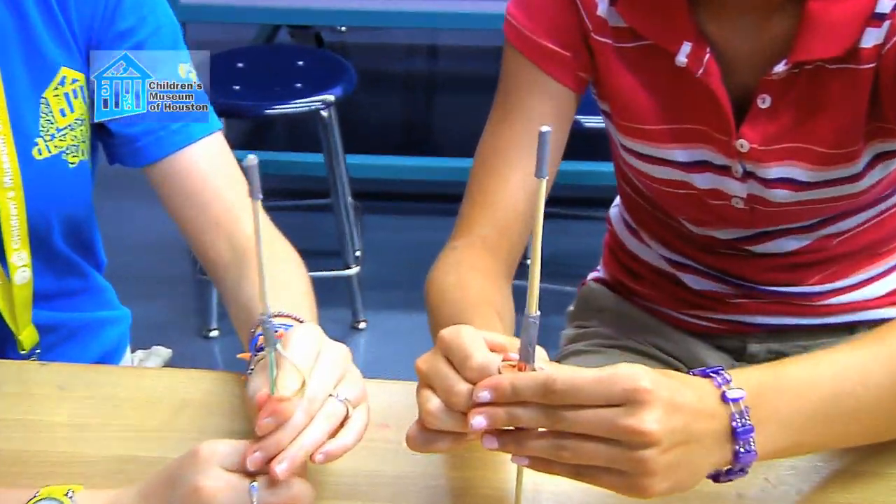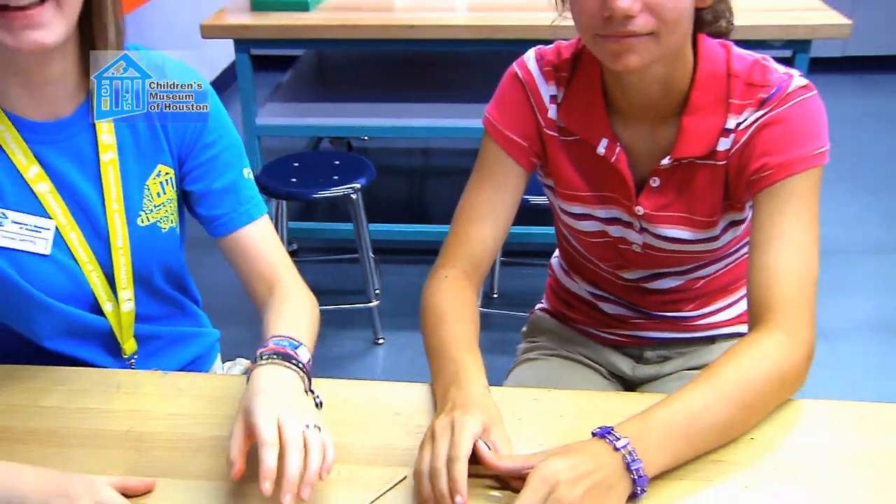The moment you let go of the straw, the rubber band snaps back, transforming the potential energy into kinetic energy that lifts the toy off the table.